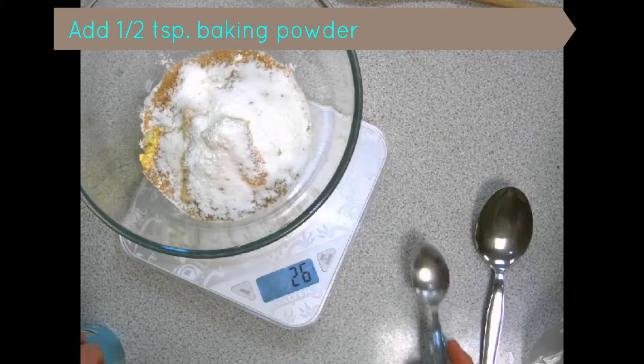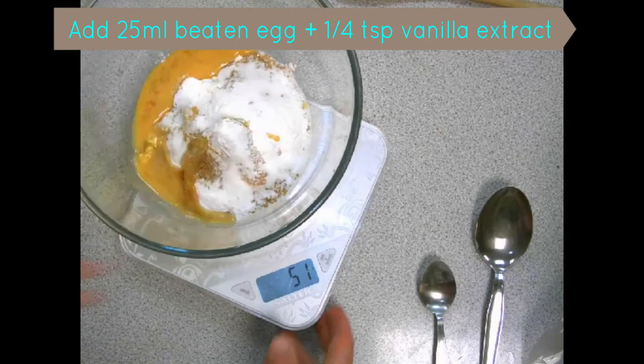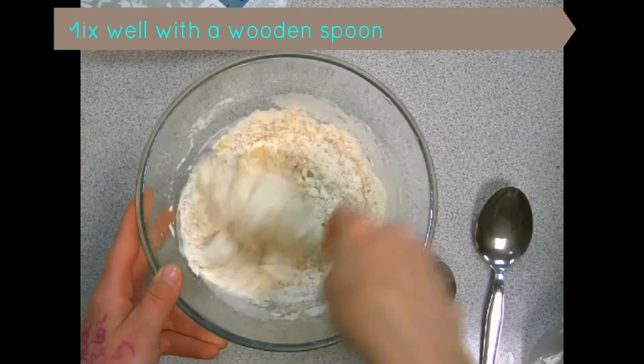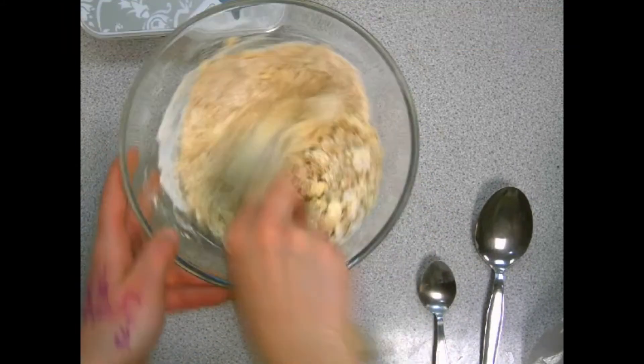Add half a teaspoon of baking powder and 25 ml of beaten egg that's already been mixed with half a teaspoon of vanilla extract. Mix everything really well with a wooden spoon.